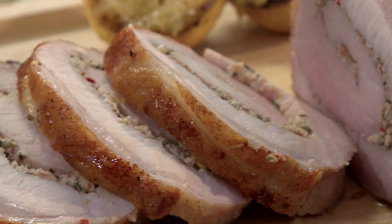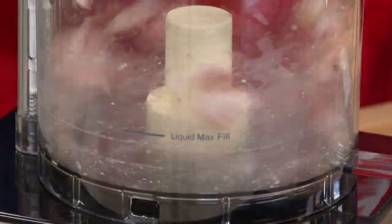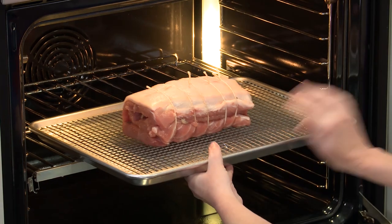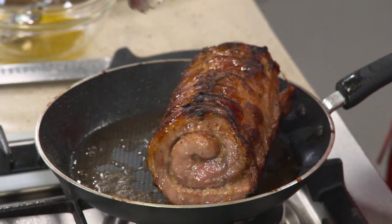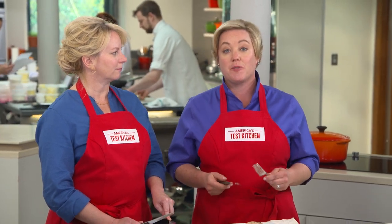To make an arista pork loin, start by taming the garlic's harsh flavor by cooking it in oil on the stove top, along with some lemon zest, pepper flakes, and rosemary. Then process that garlic mixture and some pancetta into a paste and roll it inside the butterflied pork loin. Finally, roast the pork loin in a low oven before giving it a good sear in a hot skillet, and serve it with a fresh lemon vinaigrette. From the test kitchen to your kitchen, a terrific recipe for Tuscan-style pork roast with garlic and rosemary.